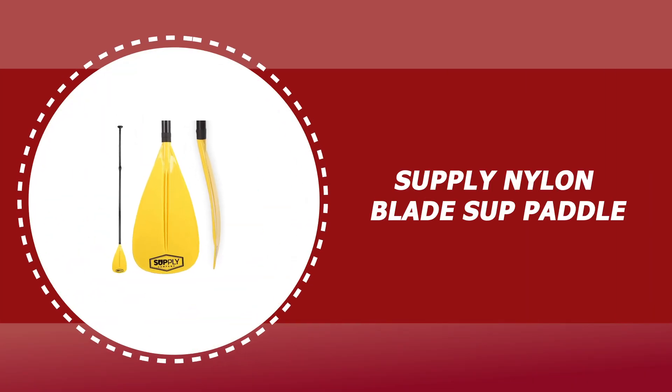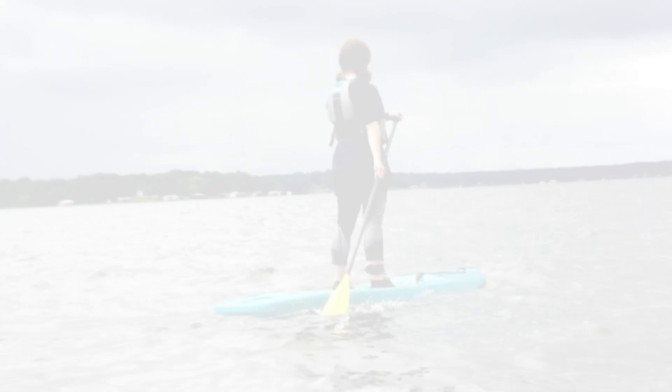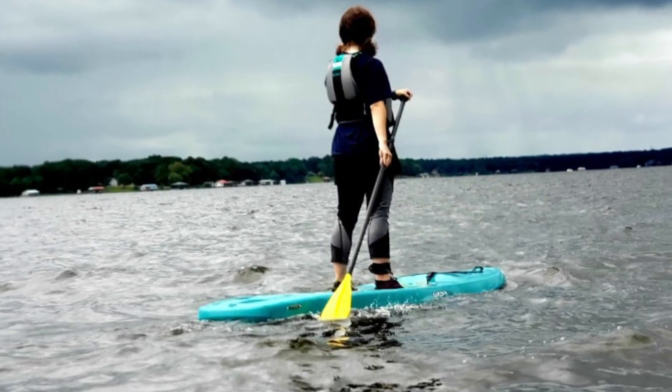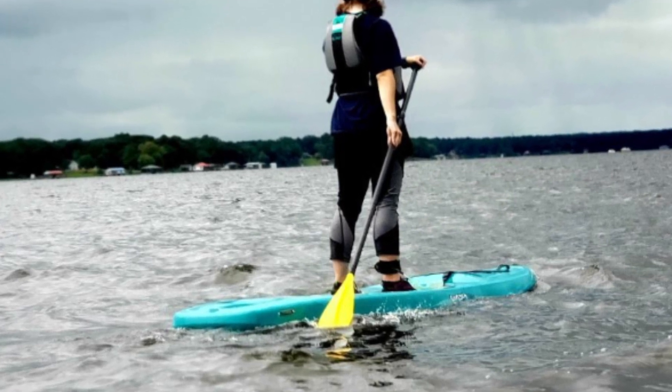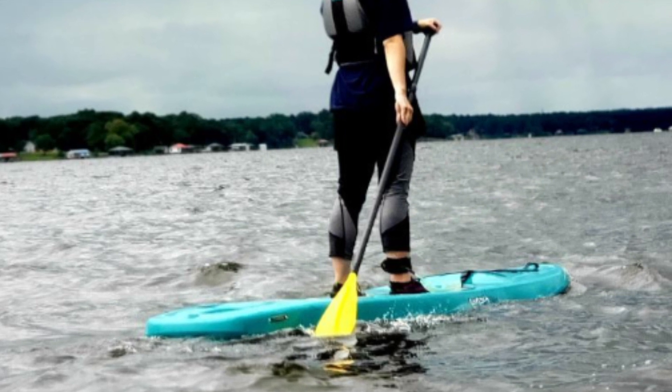Number 5: Supply Nylon Blade SUP Paddle. It is both durable and relatively lightweight, created with the beginner to intermediate skill level in mind. This model by SUP Supply is heavy, weighing over 2 pounds, but it's a fair trade off for the paddle's durability and adjustable design.